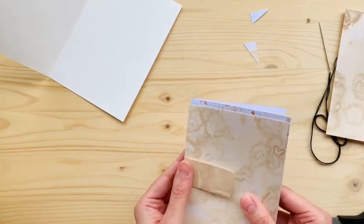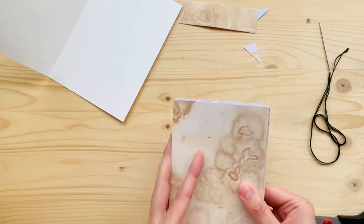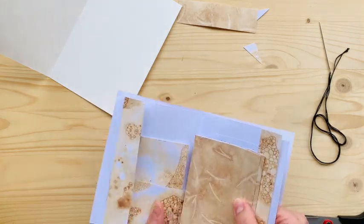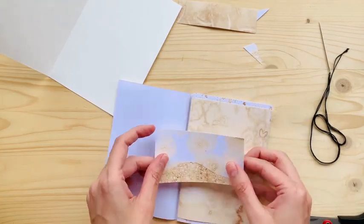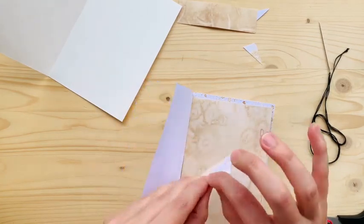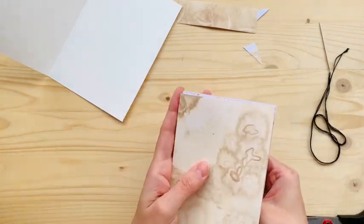Sometimes the kids like to glue sticky notes in there. I have three boys and they're really active so they always need to be kept a little busy. See, I'm adding this little piece of paper here so it gives it a little bit more interest.